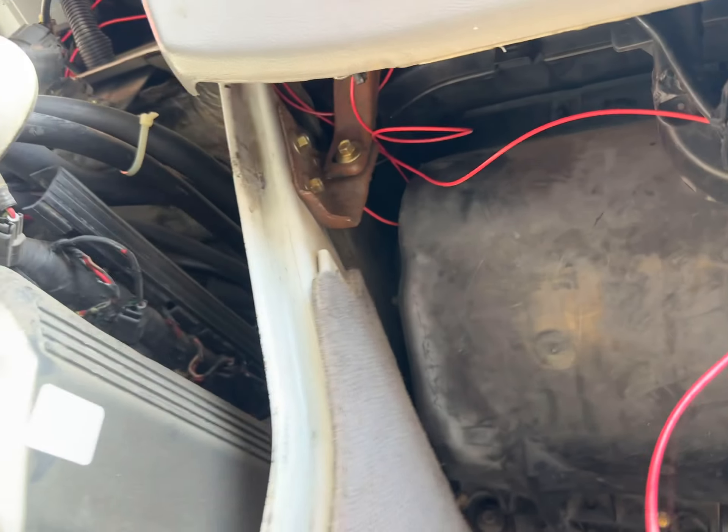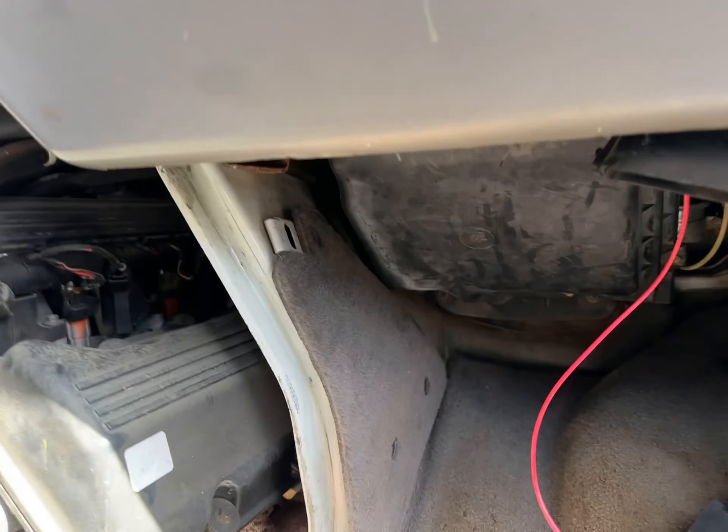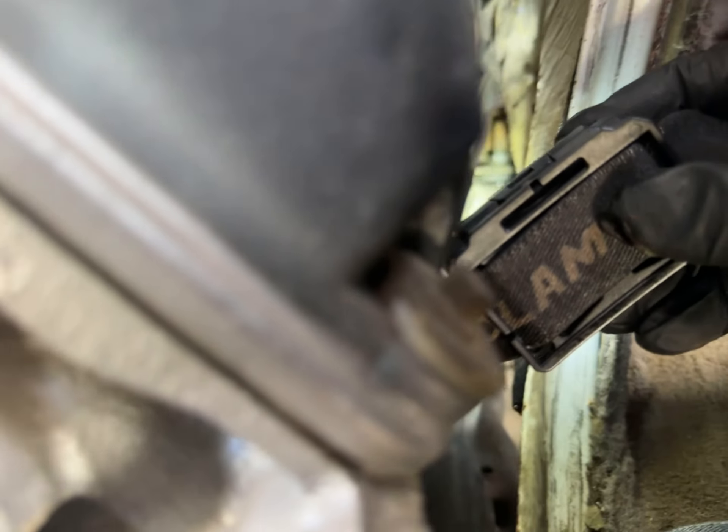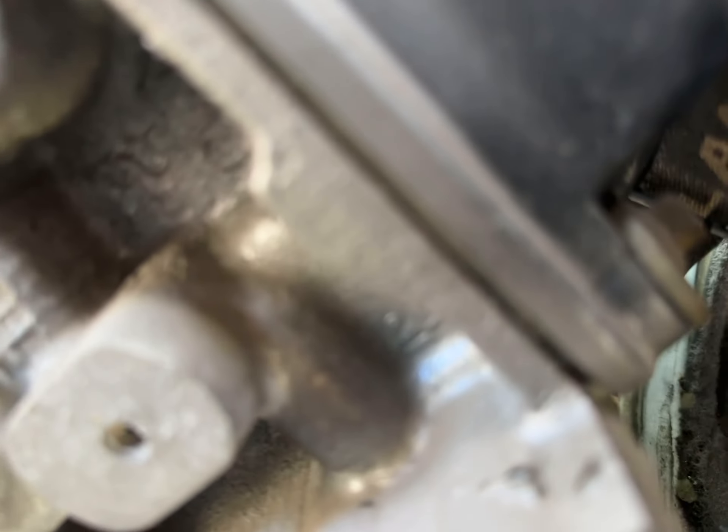I don't see anything out here, I can't see anything in here that's wet, but from down there I can see it's kind of wet where that strut is. So where is my heater core?